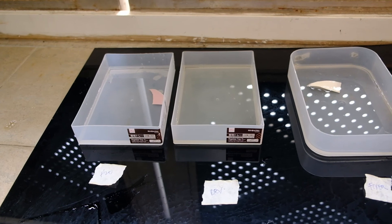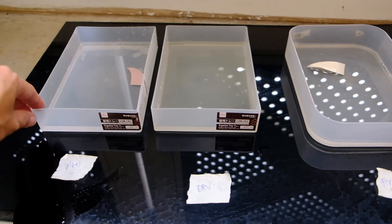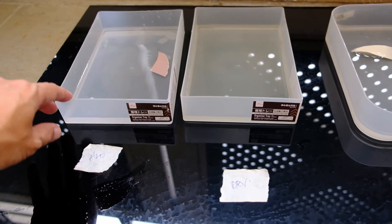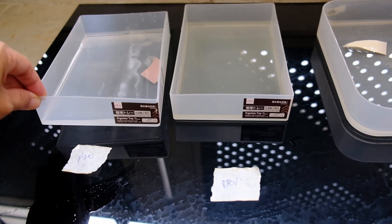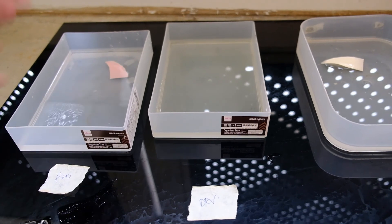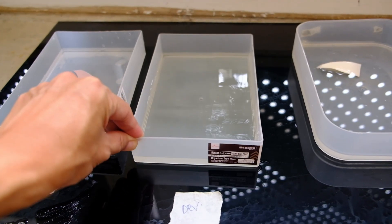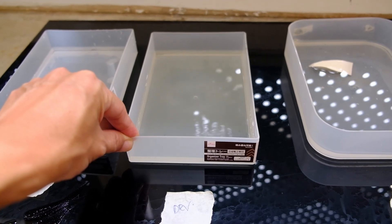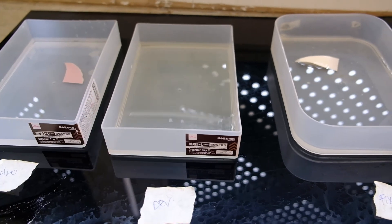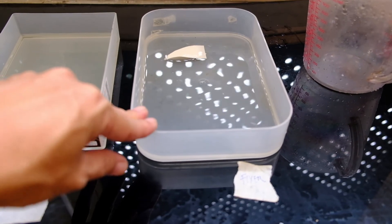Outside the box camera I have another three trays of chemicals. The first one is actually just water, so that after bringing out the prints from the box camera we can put it inside the water bath to clear away the bleach first, and then at the same time expose it to light. Then there is the developer — Ilford multi-grade paper developer 1 plus 9, the same as what we have inside the box. And lastly we have the Ilford rapid fixer 1 plus 4.